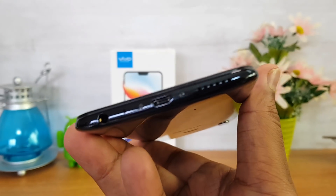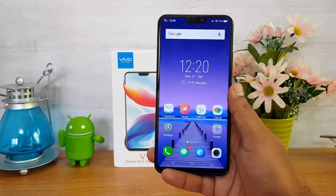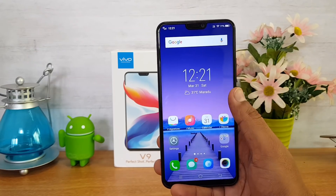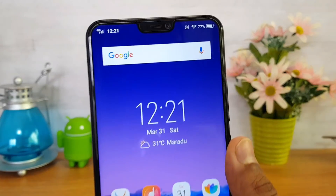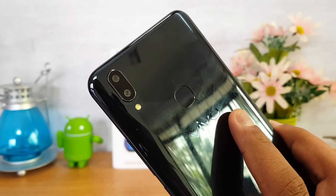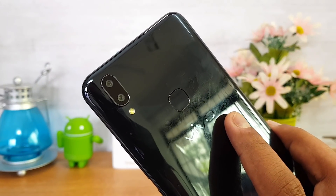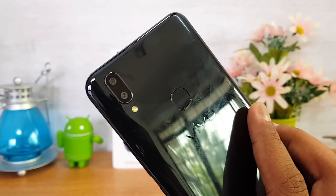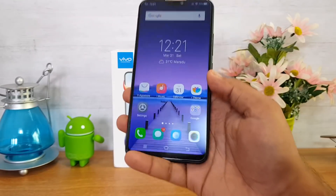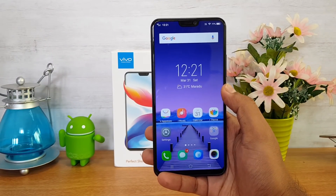Speaker performance looks quite okay — not the loudest out there, but the clarity is pretty good. Talking about cameras, this device has a 24-megapixel front-facing camera and a dual rear camera setup with 16-megapixel and 5-megapixel shooters. It's the first Vivo smartphone in India with a dual camera setup. We've done a detailed camera review which you can check out — overall the Vivo V9 definitely has a good camera.